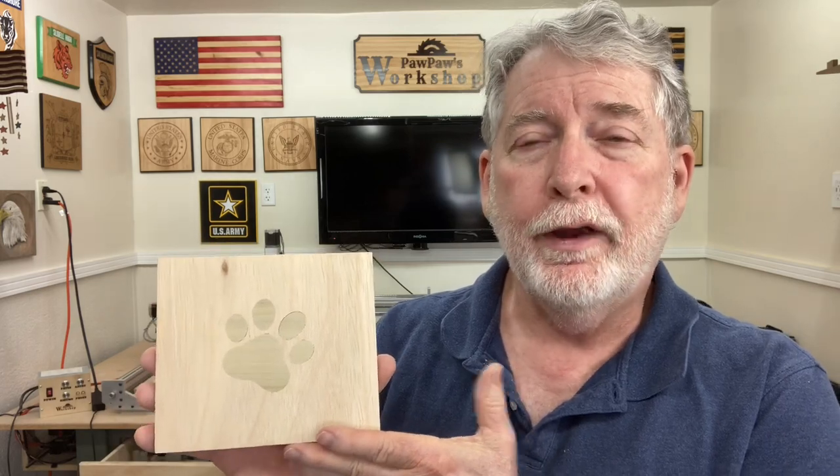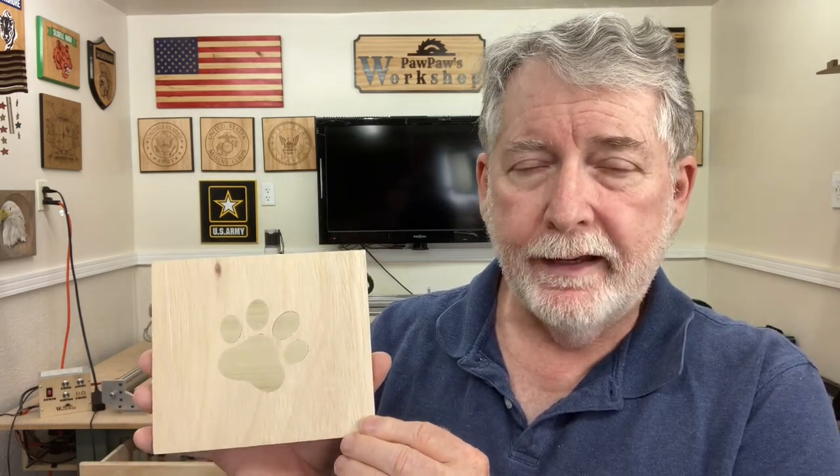Welcome to Pawpaw's Workshop. I'm starting the inlay series of videos, and today I'm starting with the Easel inlay generator. I did this very simple inlay with just a scrap piece of plywood and some scrap wood from the shop. It worked really well, and I want to show you how I did it with just the basic settings in Easel. From there we're going to progress as this series continues. If you haven't subscribed, subscribe — you're not going to want to miss this series.